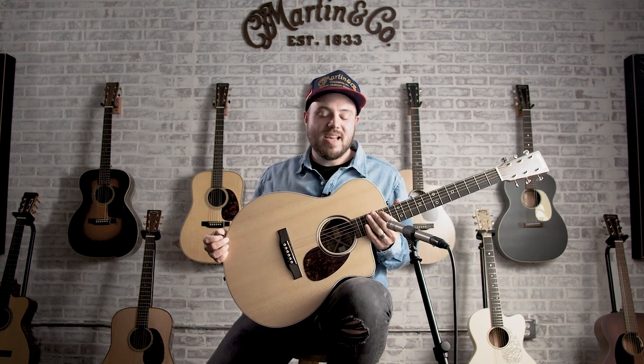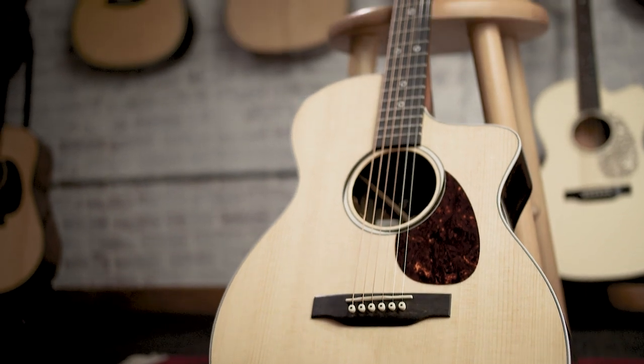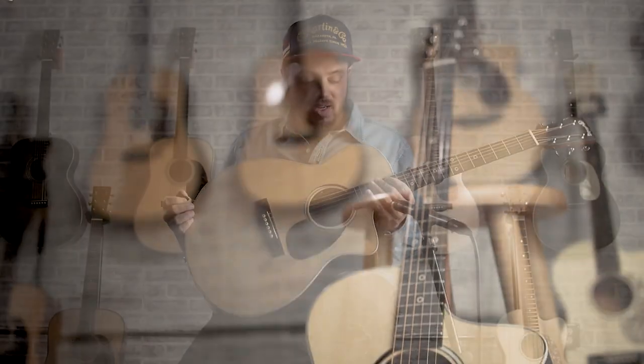Hey everybody, I'm Trey Hensley. I'm here trying out the Martin SC-13E Special, and I love this guitar. It is way cool.